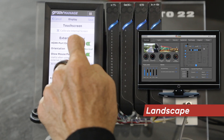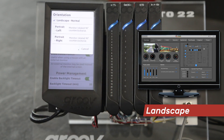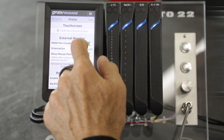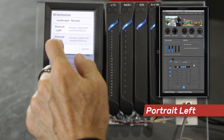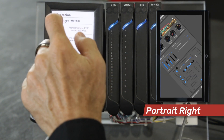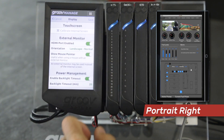Next is orientation. You can set up your external monitor in landscape, which is the usual orientation. But if you have a more narrow location for your external monitor, you can also set up the GrooveEpic to display either portrait left or portrait right if you need to flip the monitor for better cable management.